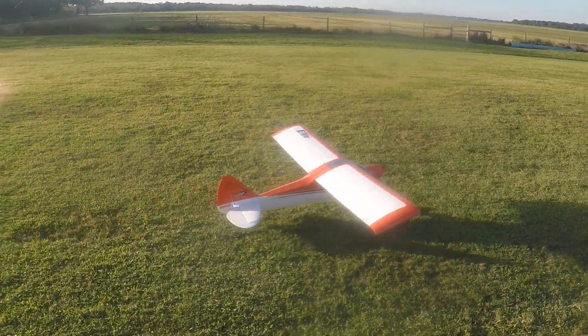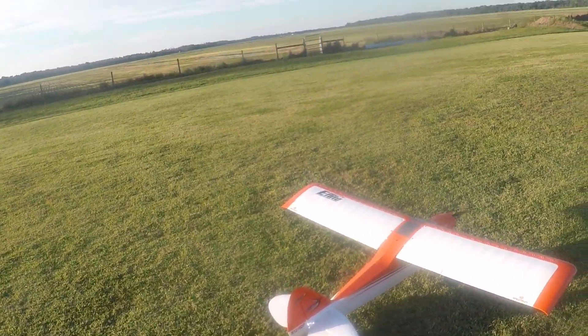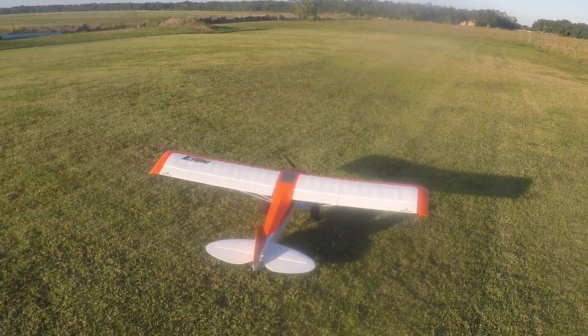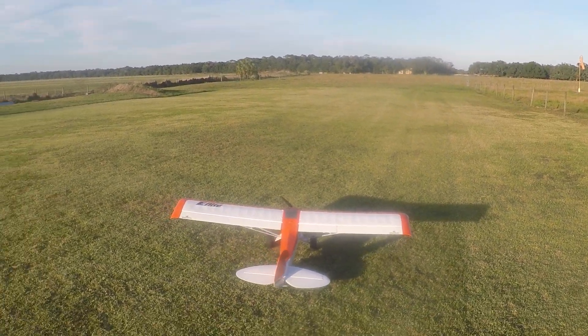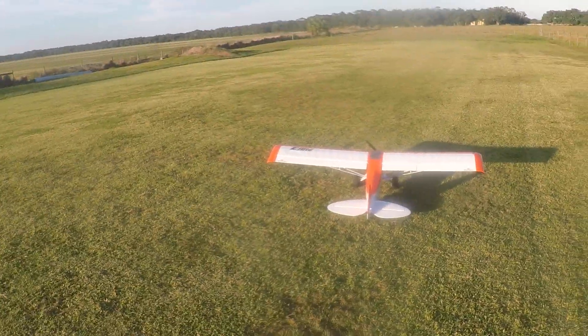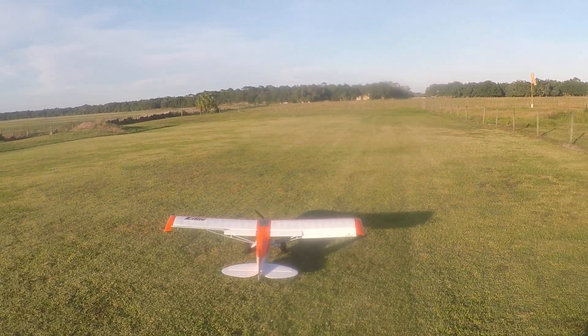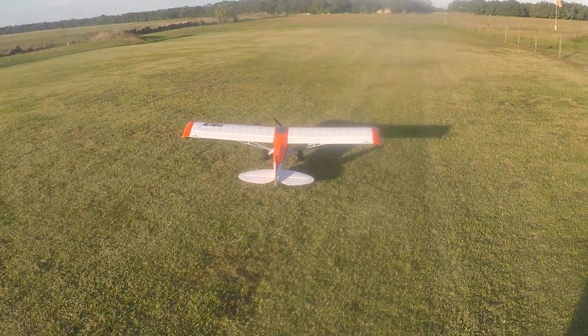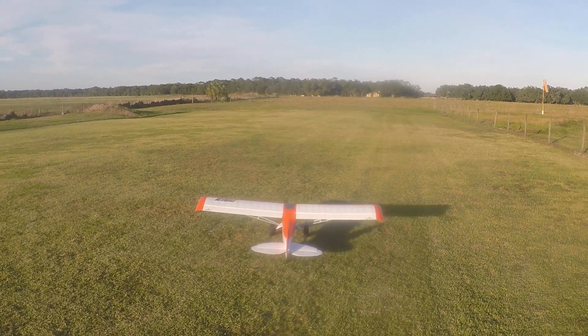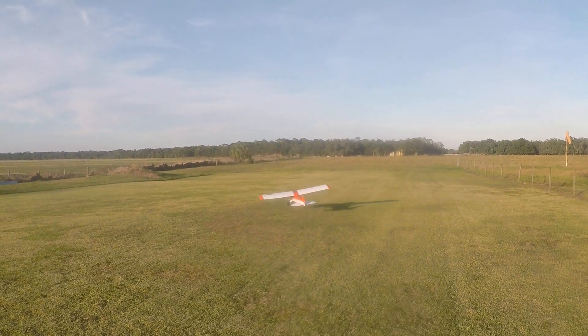Second flight of the day. I'm running a Conexus 5000 6S with a 30C discharge in it. Safe Select is in the receiver but it is not turned on. I have A3X only running — that's my preference. And we're going to take off no flaps, just airfoil only. Let's see what we can do.